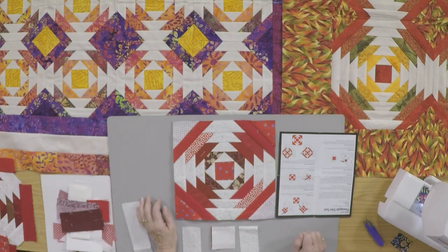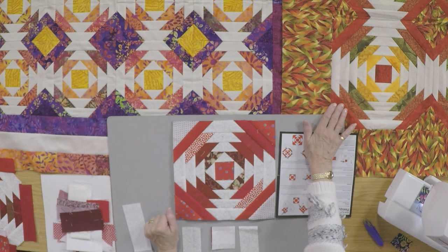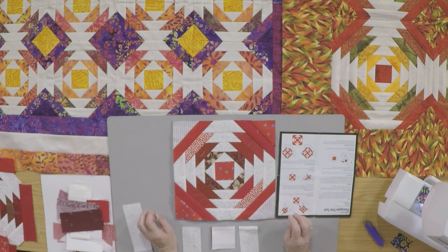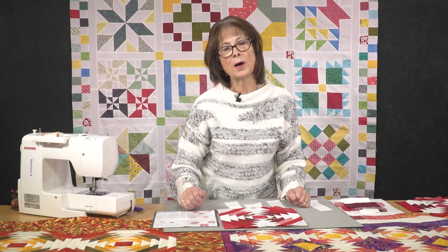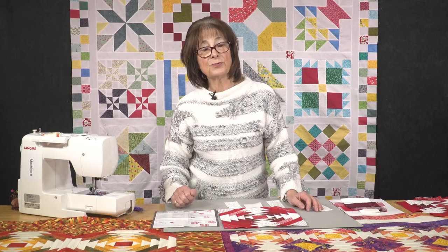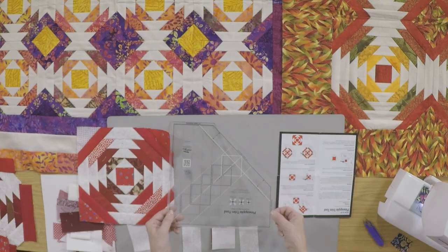So the two quilts in front of me look very similar. This one here was made many years ago with a very traditional method of using the 45 degree angle on your ruler. There's nothing wrong with that but it did take a while. This one was made much more recently by my friend Emma using jelly rolls and the pineapple trim ruler here.